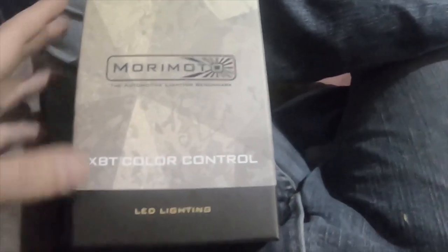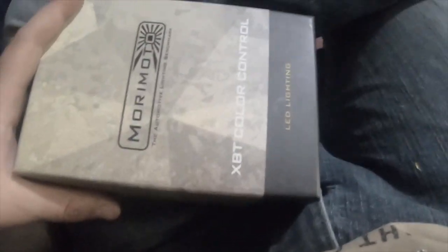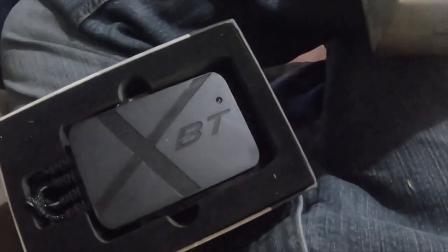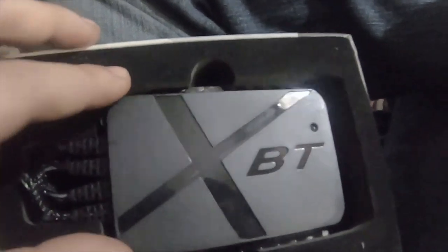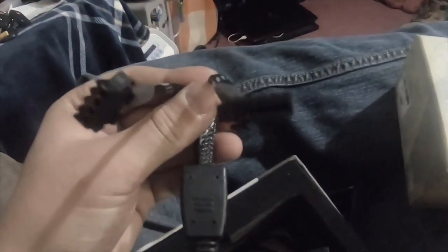Today I received the Bluetooth module for the 2004 4Runner HID conversion that I'm doing. To give you a little look inside the box, this is the Bluetooth module. There are three items on the module, and each wire has two connections, so you can do a passenger and a driver side.